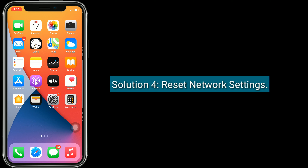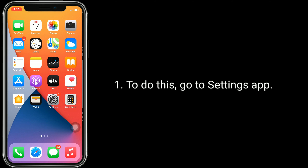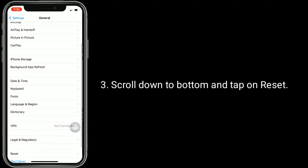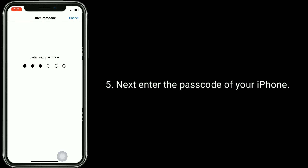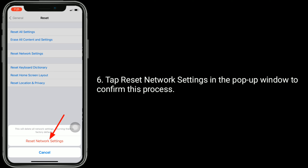Solution 4 is to reset network settings. This process resets your Wi-Fi networks and passwords, APN and VPN settings, and cellular settings. Make sure that you remember your Wi-Fi passwords. To do this, go to Settings, tap on General, scroll down to the bottom and tap on Reset, then tap Reset Network Settings. Enter the passcode of your iPhone and tap Reset Network Settings in the pop-up window to confirm.